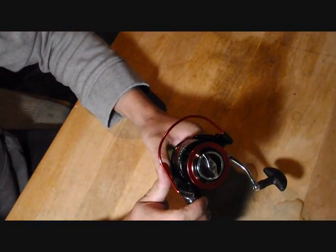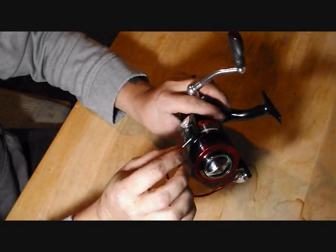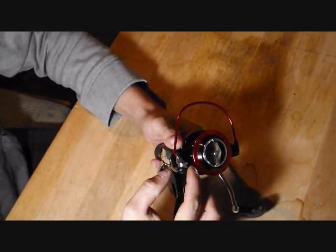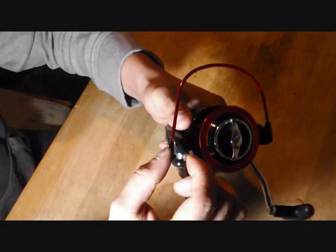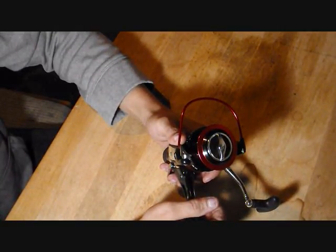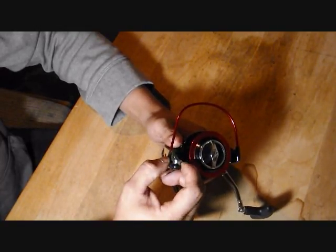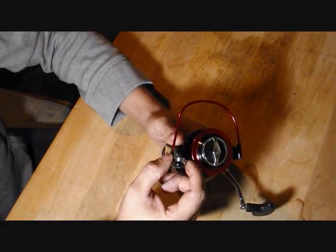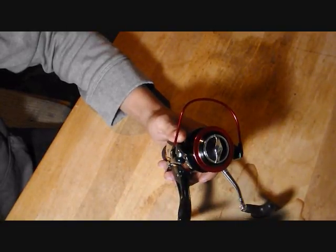One of the things I really like is how big that bail wire is — it's exceptionally beefy and very thick. Not only that, but you'll see this on a lot of higher-end reels: this line roller right here is an actual roller with a bearing in it. It spins inside there — I haven't seen that on lower-end reels like Walmart reels. That bearing allows it to roll and helps with smooth reeling as the line feeds onto the spool.